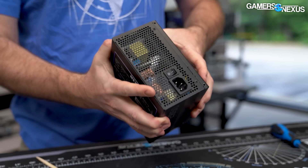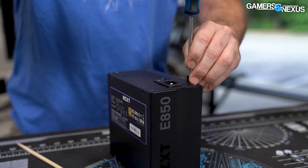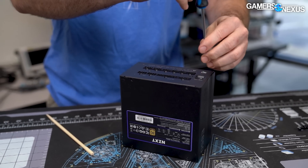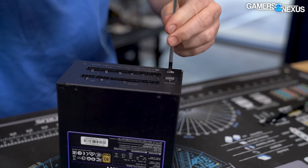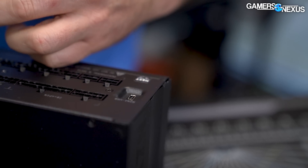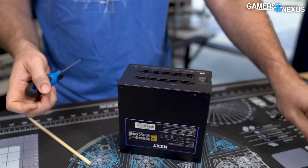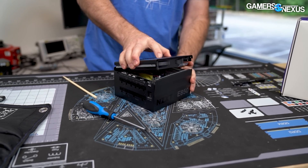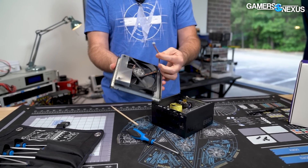Those four screws on top weren't the only thing — there are two more on the other side as well. The warning label says your warranty is now void, even though that sticker is legally not meaningful — thank you Louis Rossmann. With eight screws out we might be able to get something open here. I've already taken the fan out before when we initially looked at it, which is a good thing.